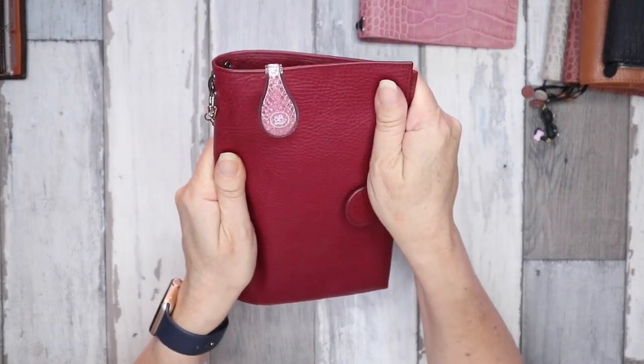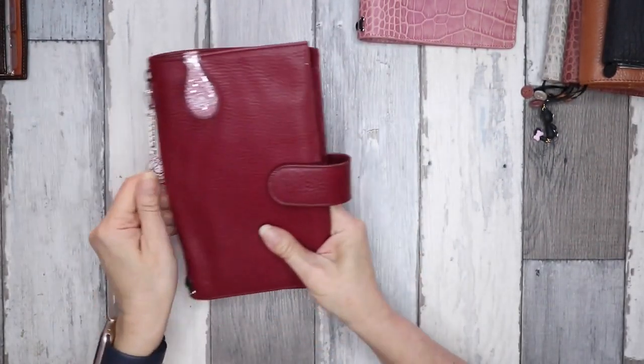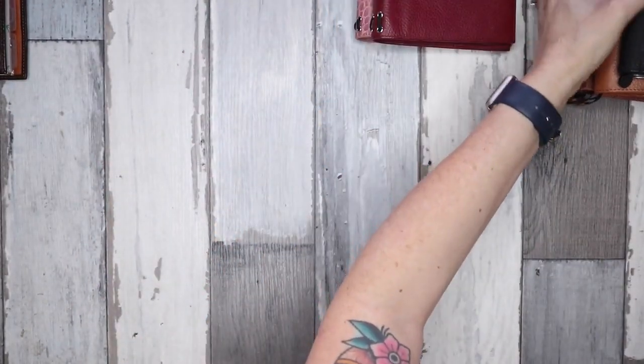I have a number of planners from different companies and this leather is my favorite — to me this is what real leather is, and they all smell amazing.